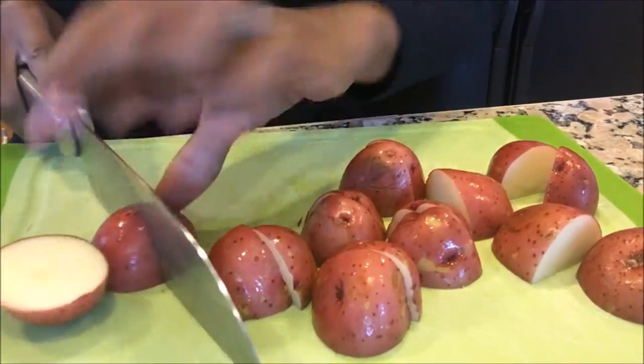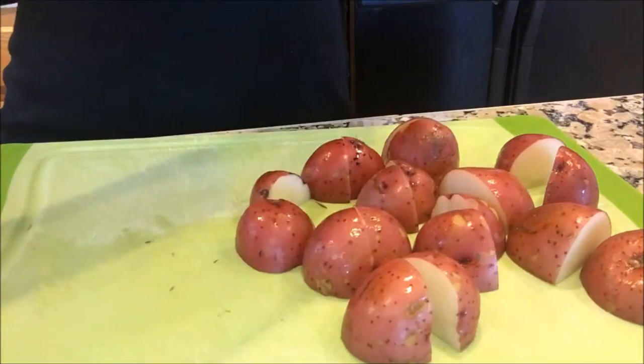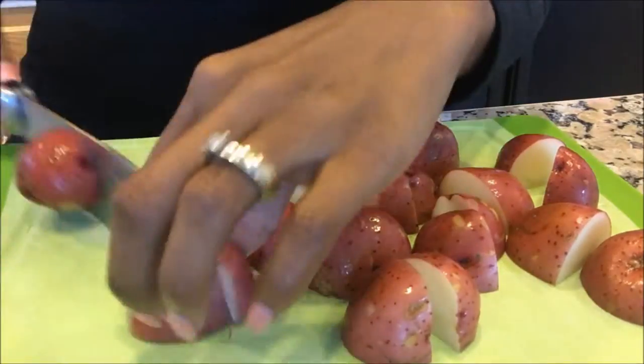Right now I'm just slicing the potatoes into fours. I love using red potatoes for mashed potatoes — it yields the best consistency.